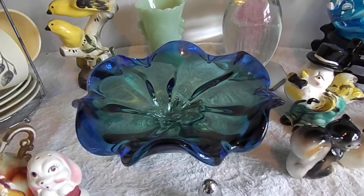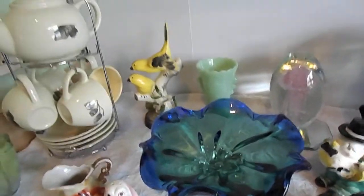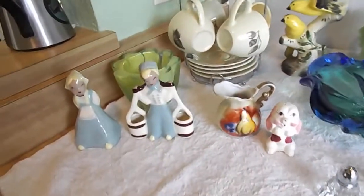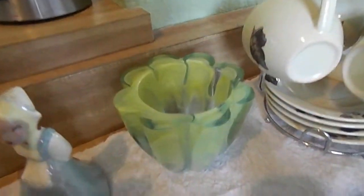Hi, my name's Michelle. I go to estate sales, thrift stores, yard sales, and anywhere else I can find unique items for resale. This is just some of my new treasures, and this is also my first video I've ever made.